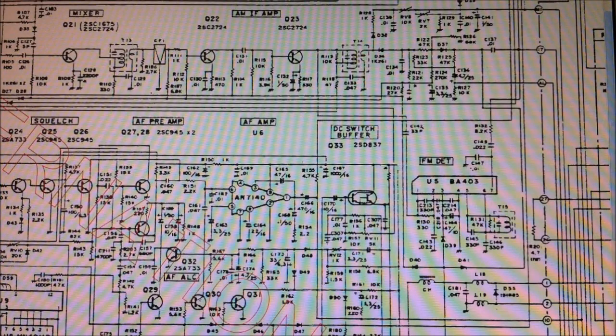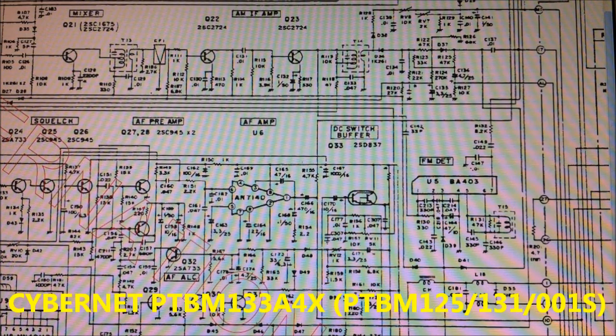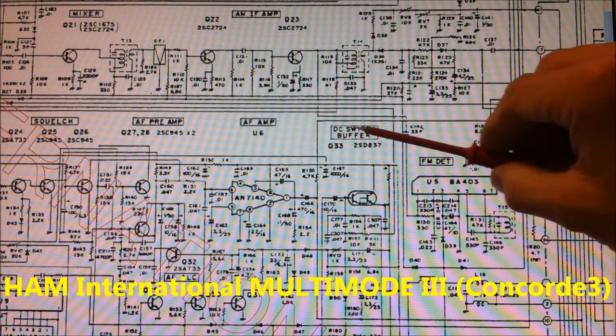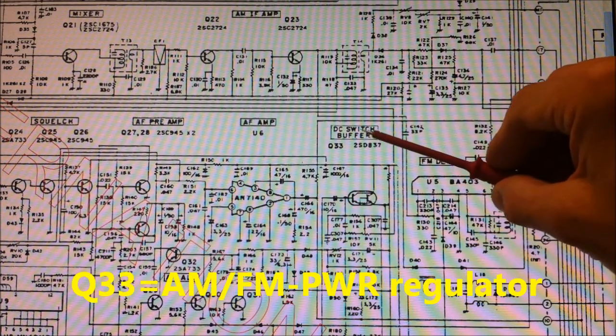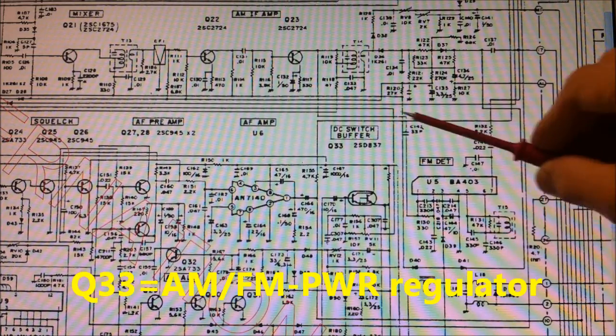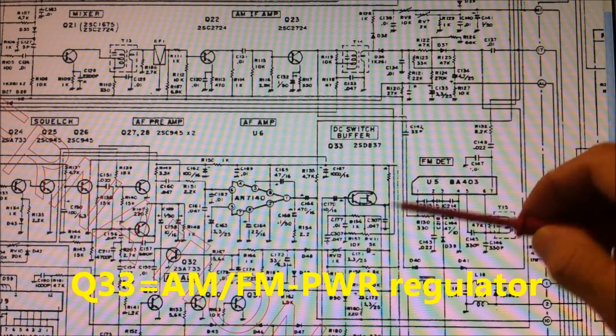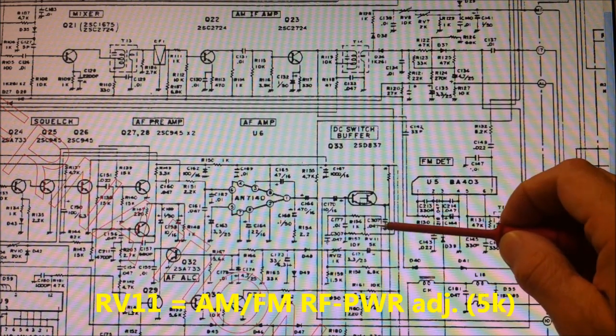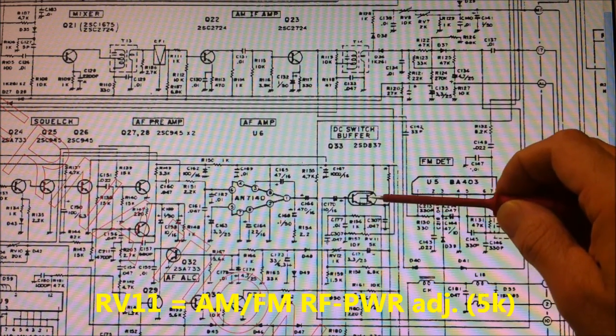This is a schematic diagram of the CyberNet PTBM 133 board, and for example the HEM International Multi-Mode 3. This here is the DC switch buffer or modulation Darlington transistor, and the RV11. Here we can adjust AM and FM power.